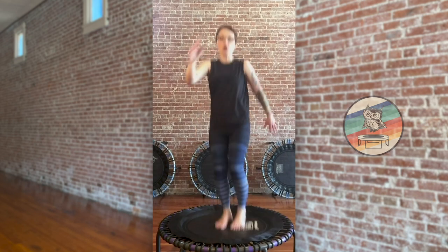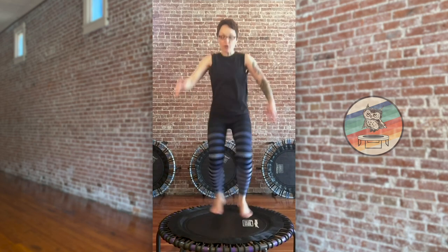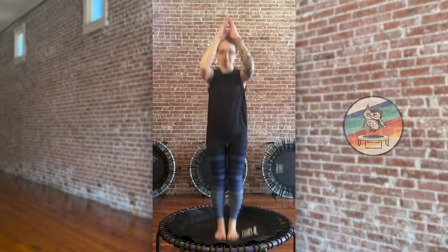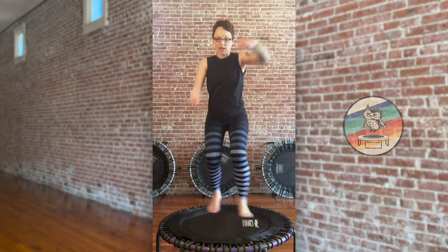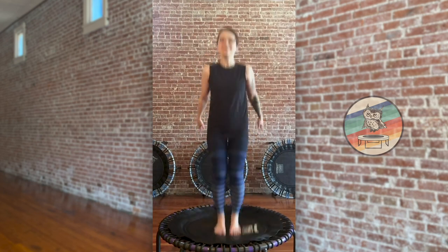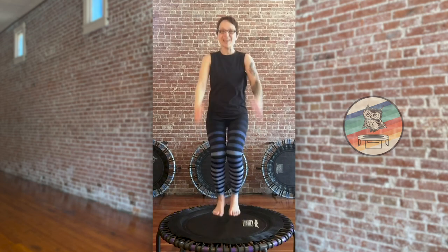Two in twist right here — one, two, take it out, three, four, up and out, five, six, down bounce, seven, X out left side, one, two, jack it out, three, four, down bounce, five, six, seven, shake it out. I think we got it there. Good work.